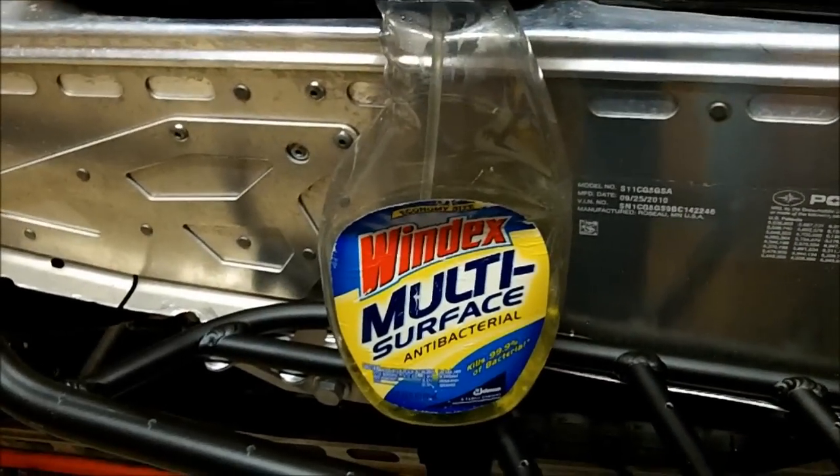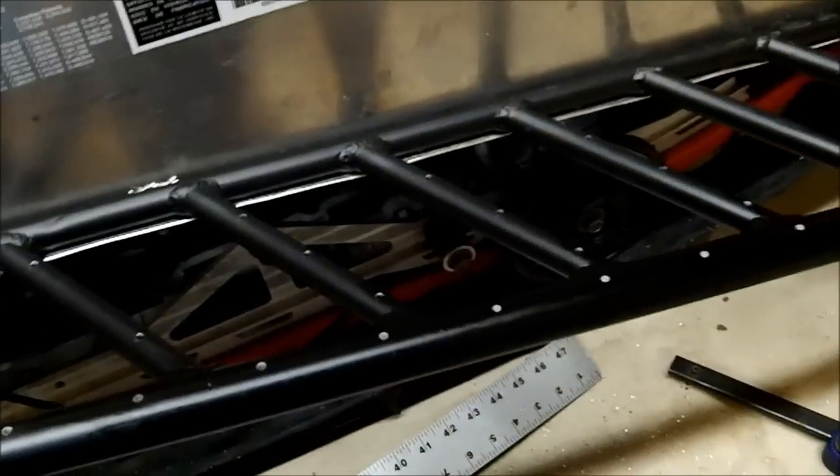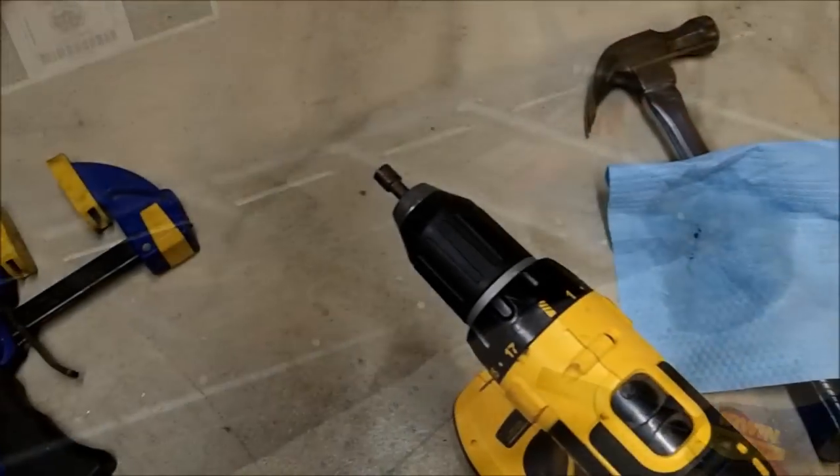After you're done drilling your holes, go ahead and take some sort of a cleaner — I'm using Windex multi-surface here. It's going to be a whole lot easier to get the pencil marks off before the studs are in. So go ahead and just clean up all that, and then start installing your studs.